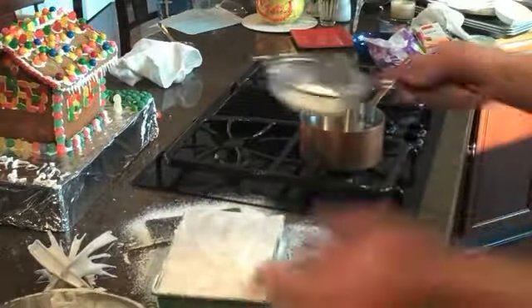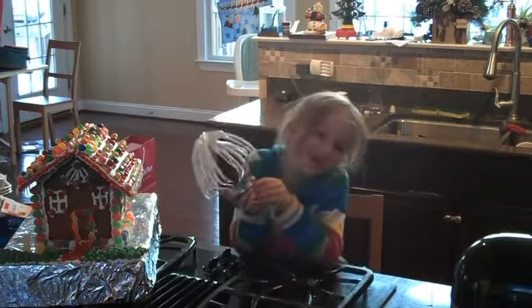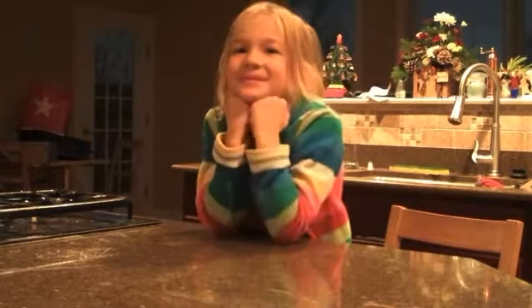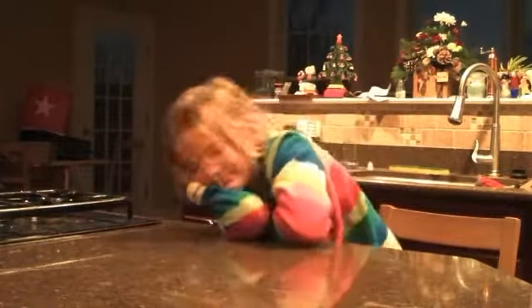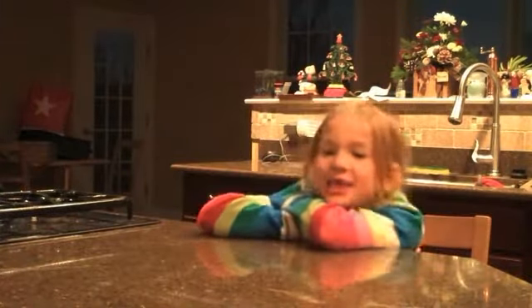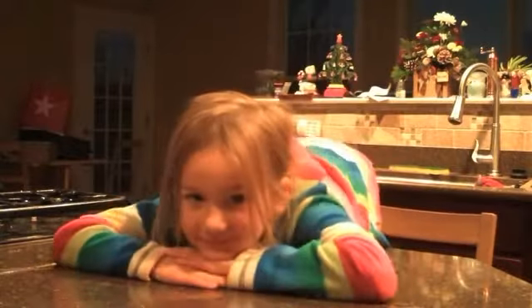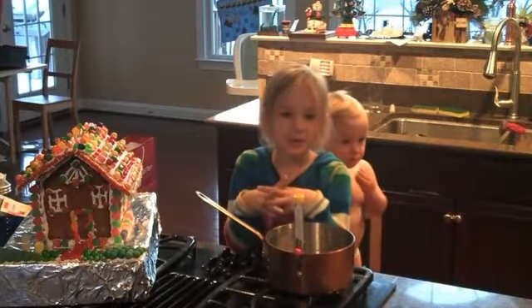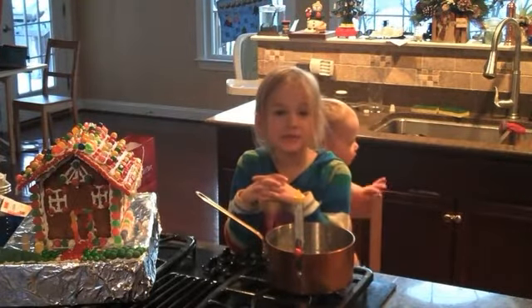And now you have to wait around so it cools off — what will seem like it takes forever. Don't forget to lift the beater. Making marshmallows is a lot of waiting. When the marshmallows are cool, you will cut them with sharp scissors and toss them with more sugar so they don't stick together.